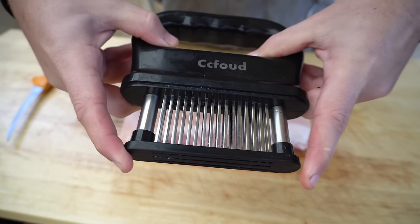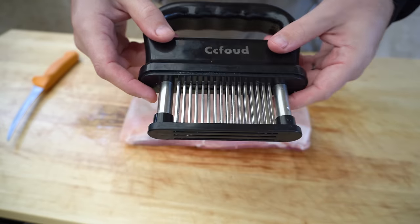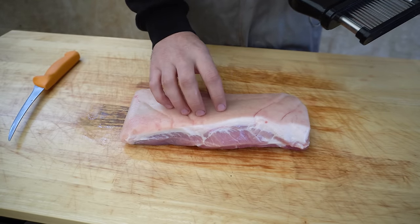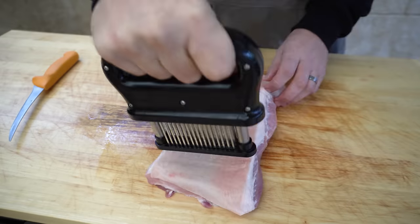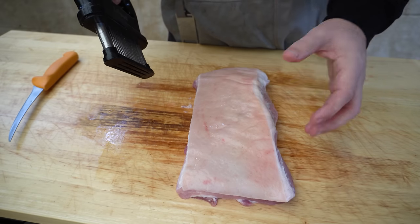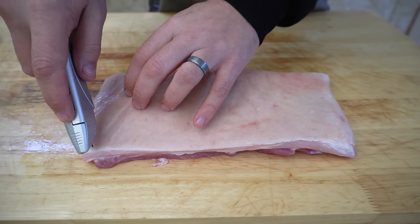If you've got something similar you can use that, but if you wanted to check one of these out I'll put a link down in the description. This is just going to pierce the skin all over and that's going to give us that real bubbly crackling that's easy to bite through. We've just pierced the skin all over — next we want to score it. I'm just going to use a Stanley knife and score our pork belly.